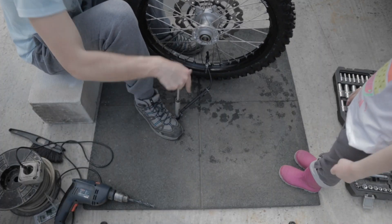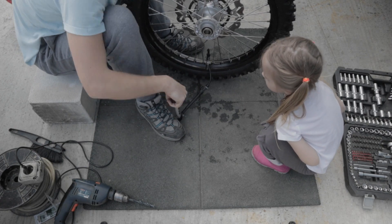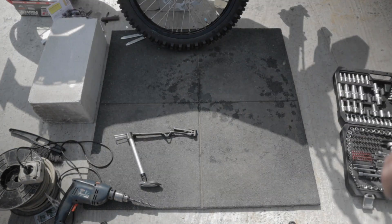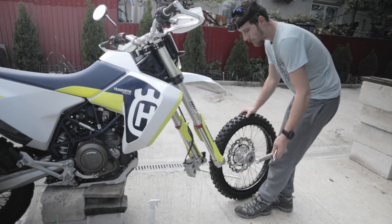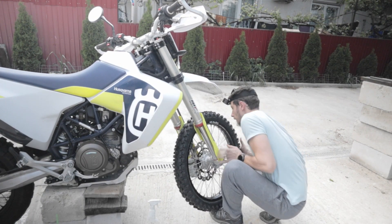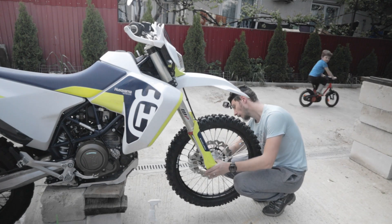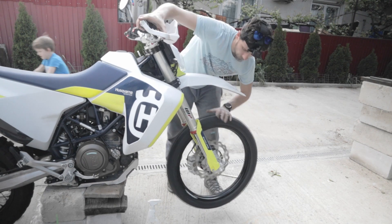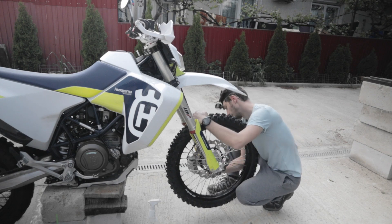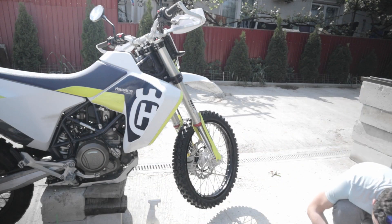After that, inflate again the tire chamber to the desired pressure and it's time to put the wheel back on the bike. You can make sure it's centered by leaving the wheel loose and giving it a spin. While spinning, press the front brake and this will set the wheel centered.